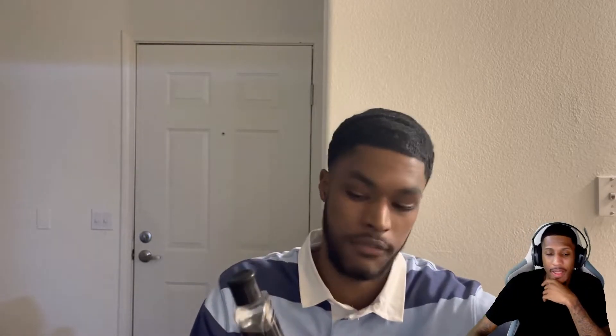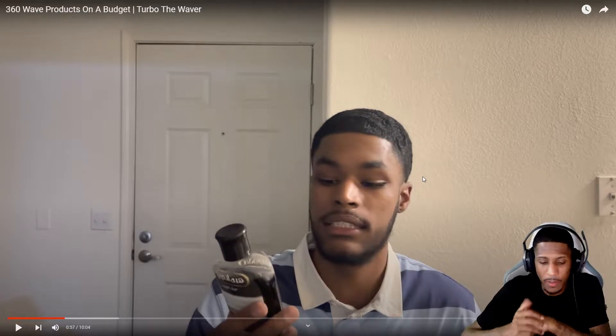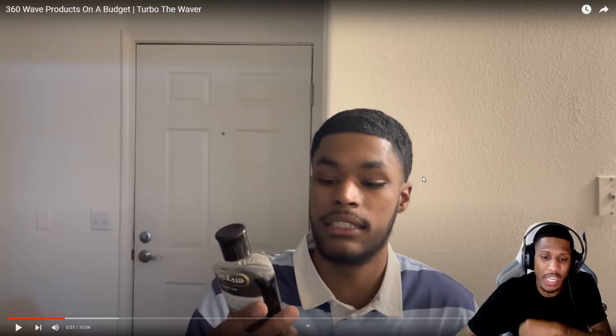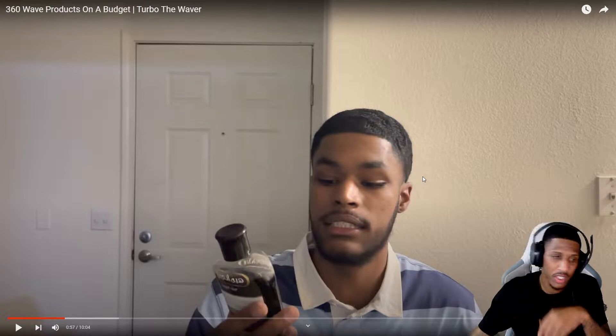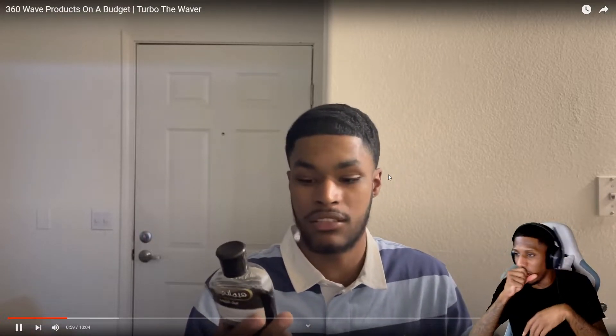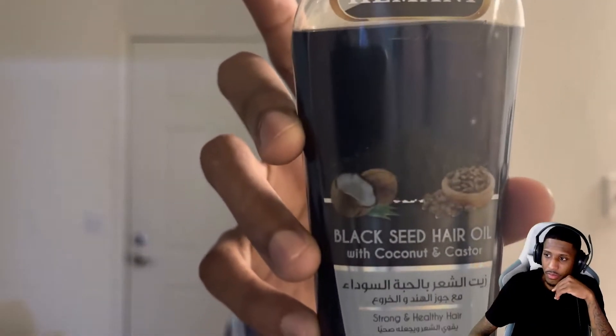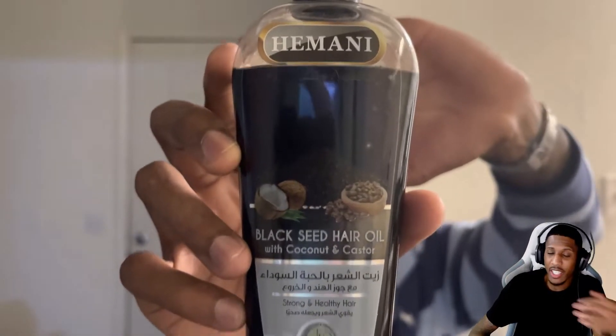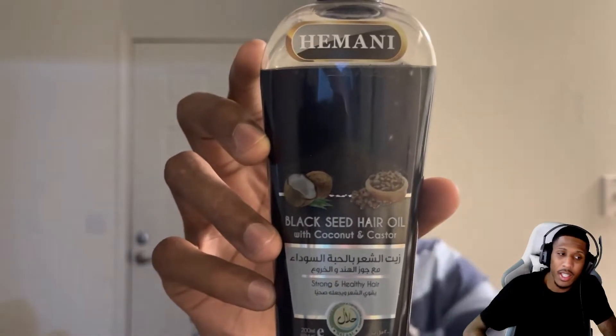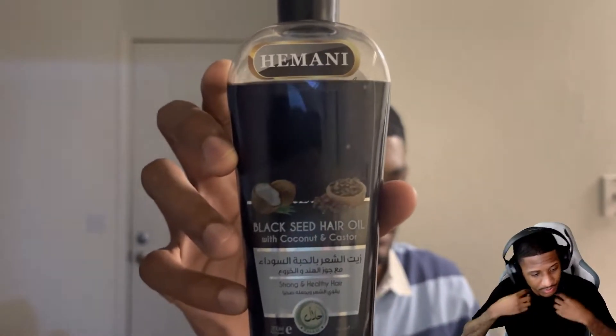Before I get into the unboxing, I'm gonna show y'all the oils I got from Amazon. Amazon has everything you can buy on a budget — you don't need a hundred dollar brush or a hundred dollar product. You can get cheap products and still get waves. First up is the black seed hair oil with coconut and castor. There it is, on a budget, it wasn't expensive.